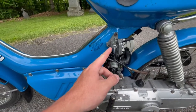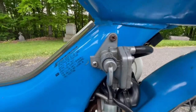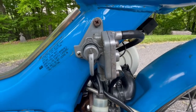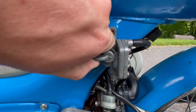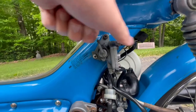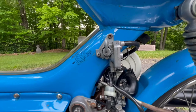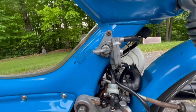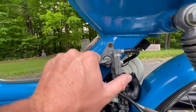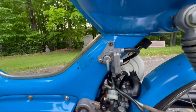So your petcock here does not have an off switch, so you're either going to be on the on position, the prime position which is here, or the reserve position which is there. People suggest when you go to first start the bike, put it on the prime position for about 30 seconds, and then put it on or reserve.